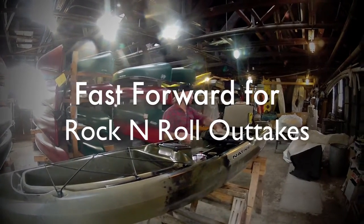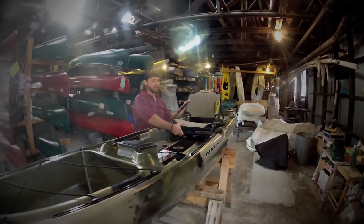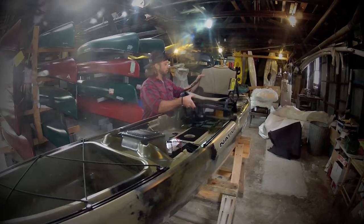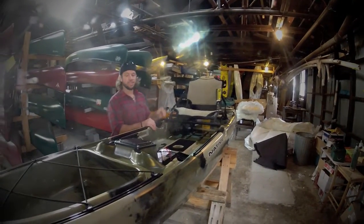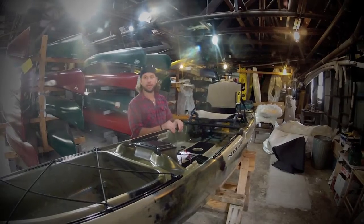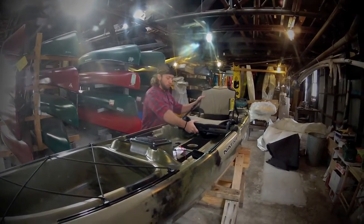One of the first things you'll notice is it's got a pretty comfy seat. The nice thing about the seats is it's a high-low seat. Here's the low position — you can kick it up to the high position so you can get a little sight casting in, and it's a little easier to stand up and fish while standing as well.